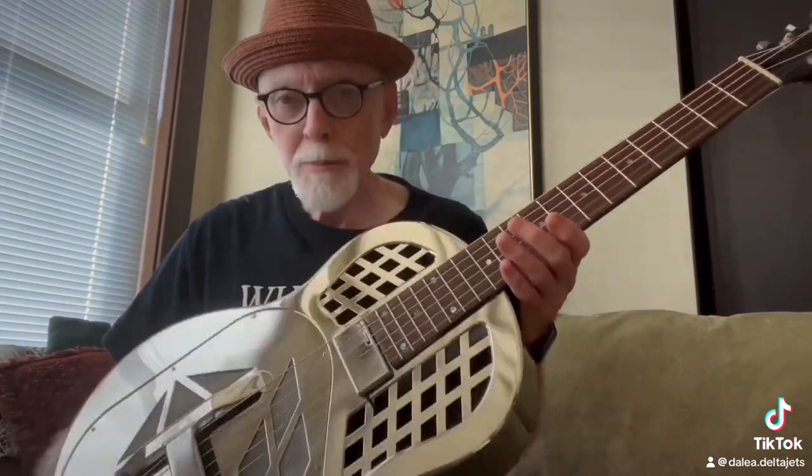It was pretty much equal to the dobro I had tried, and what did happen was I wound up buying the dobro. And it took me a few years. I did try a Regal — it was the Texas Tee Regal — and I just wasn't satisfied with it.